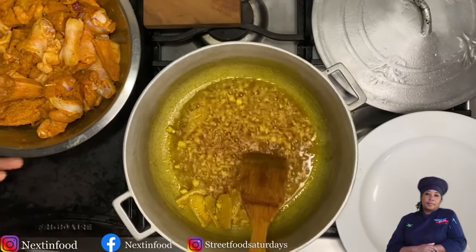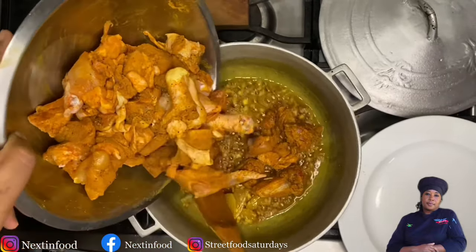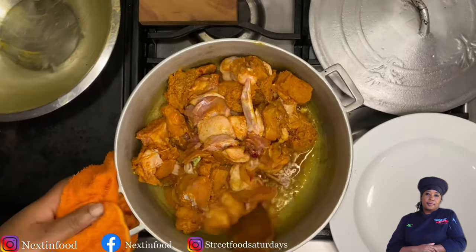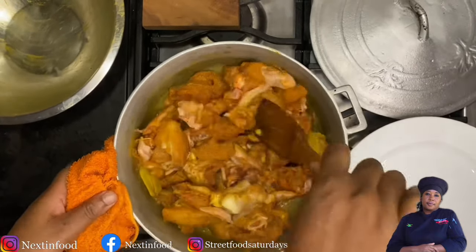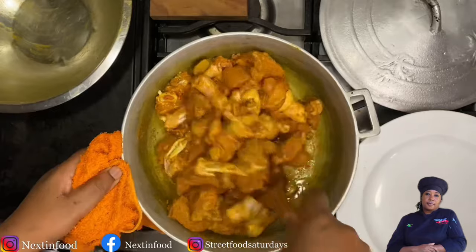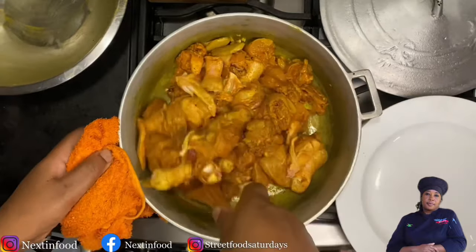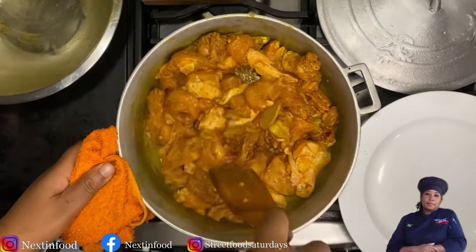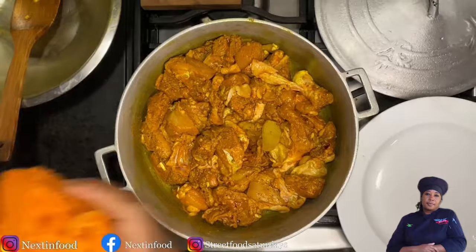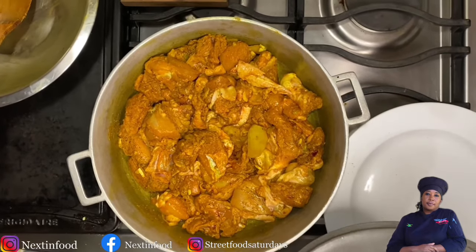Then add your seasoned chicken into the pot. Whenever you're making curry, understand that curry is basically a stew. The method of making curry chicken is the stewing method, so you put it in a big enough pot and give it time to get happy and release its natural juices. Searing the chicken meat is important — cover the pot and leave it for 10 minutes, stirring occasionally so the chicken springs its natural juices.